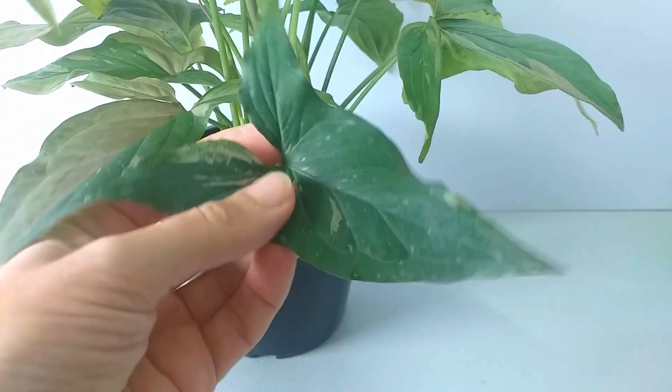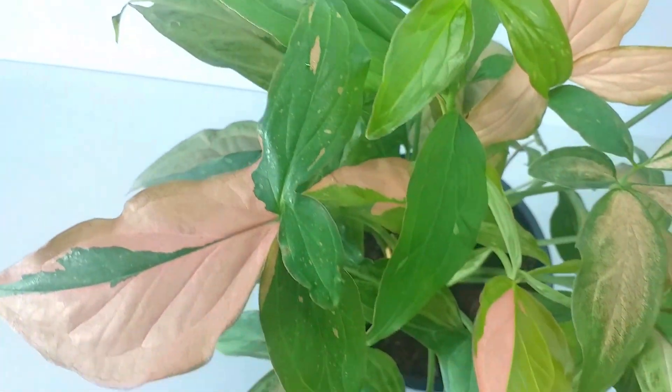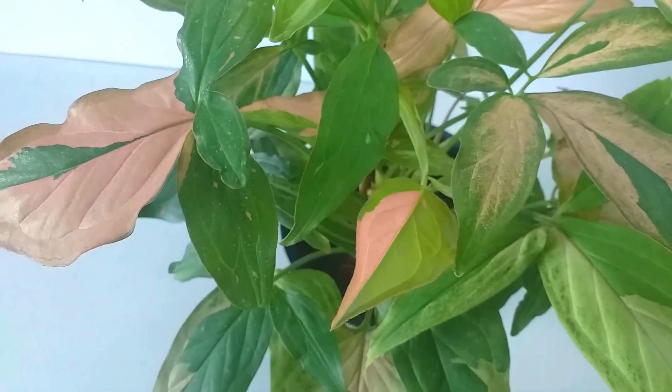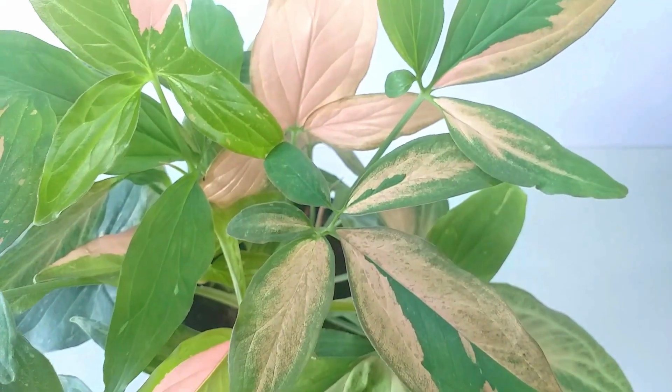What you will need is a spot with bright but indirect light. If grown too dark, the wonderful colours will fade and will look washed out. Direct sun can scorch the leaves.